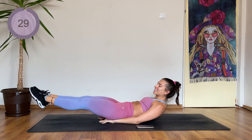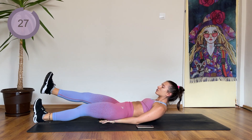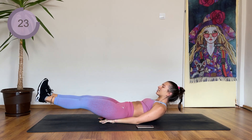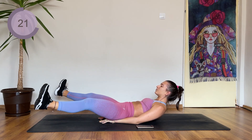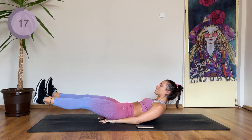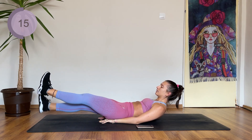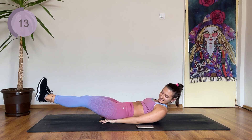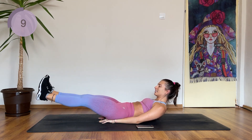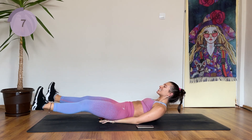Legs are still up. We have one heel drop down with each leg and then two heel taps open and close — one, two, three, and four. You can do this, guys. 10 seconds.